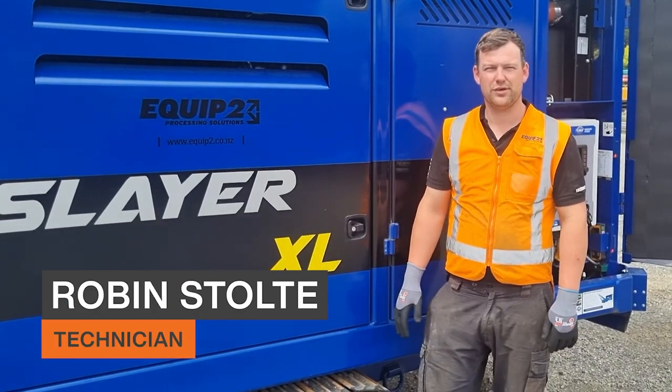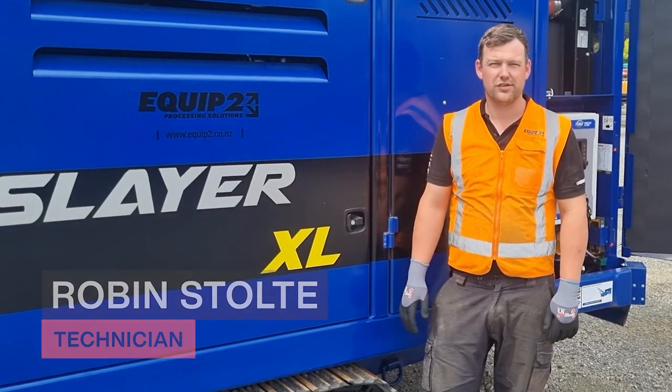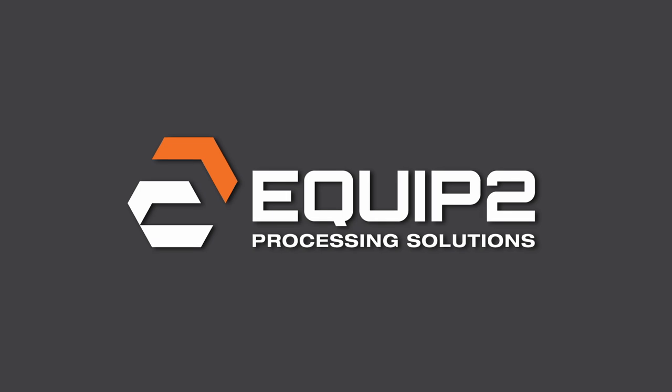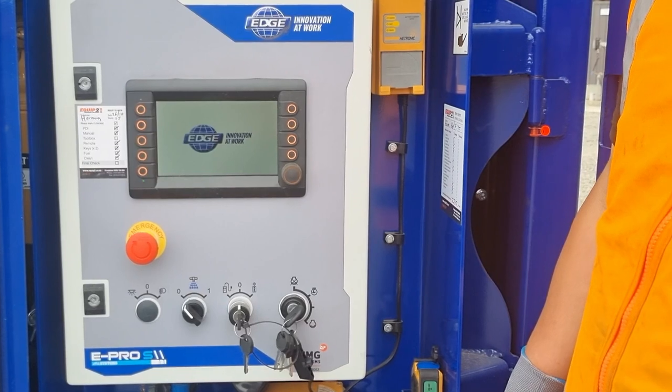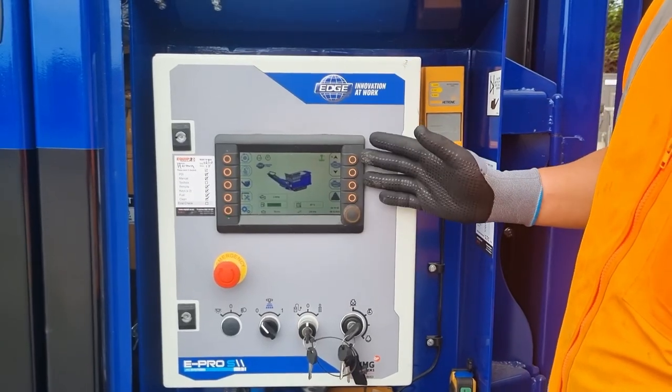G'day, I'm Robin from Equip2 and today I'm going to show you how to get into the different function modes on an Edge Slayer XL. To start off with we need to turn the machine on. Then here we have our display screen.